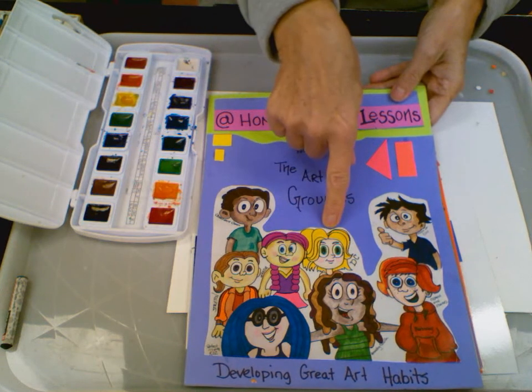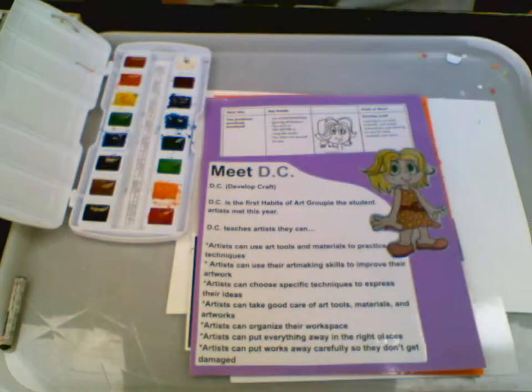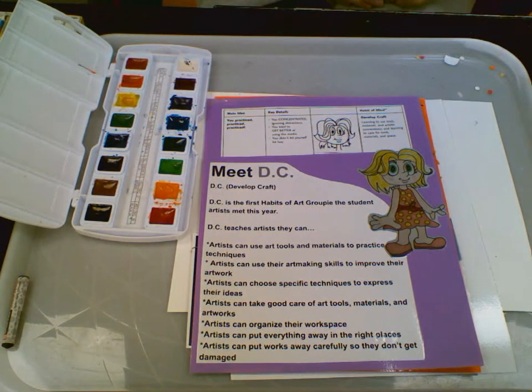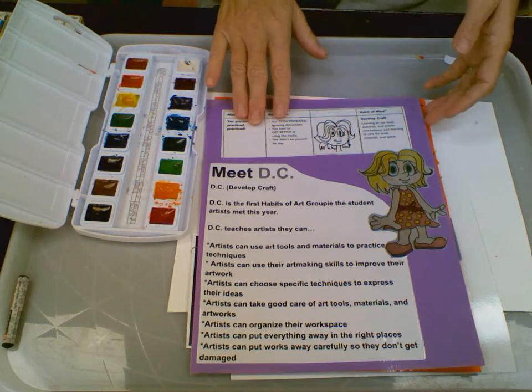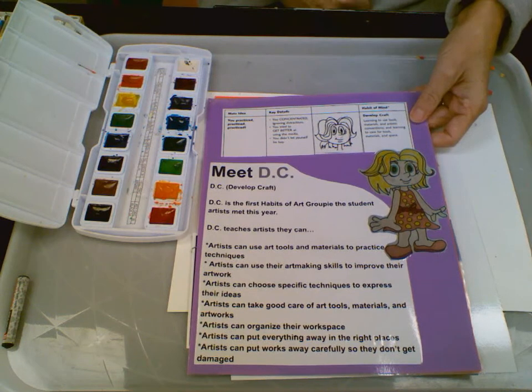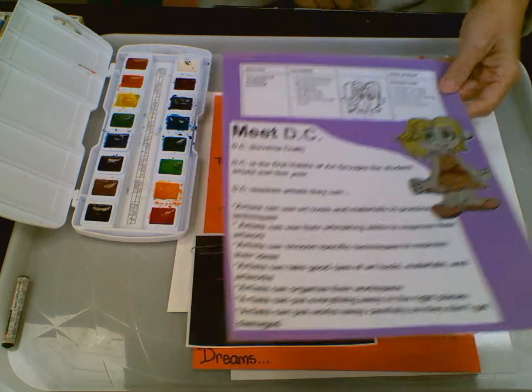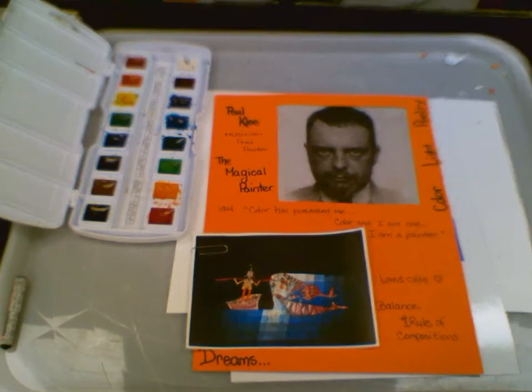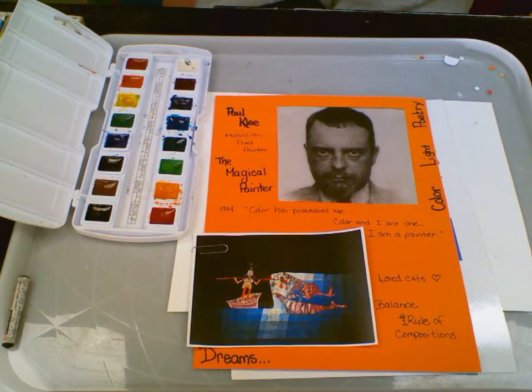We're going to be working with this groupie today — DC, short for Developing Your Craft. DC always tries to keep her workspace nice and clean, puts her supplies away so she knows where to find them, and she's all about practice, practice, practice, which is where this guy comes in: famous artist Paul Klee. He was a Swiss artist who did just that — practice, practice, practice.